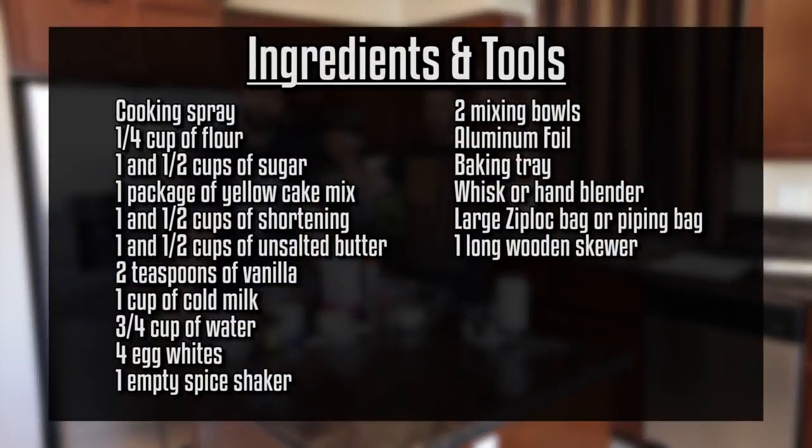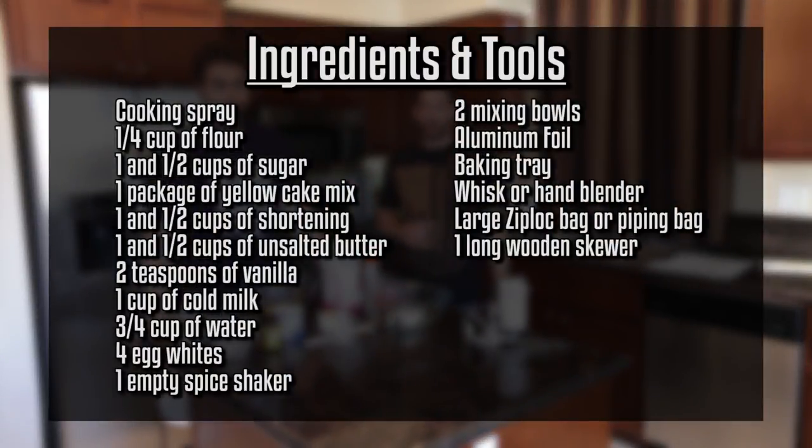So pause the screen right now and write all these ingredients down. Head to the grocery store and meet us back here and let's get this going.